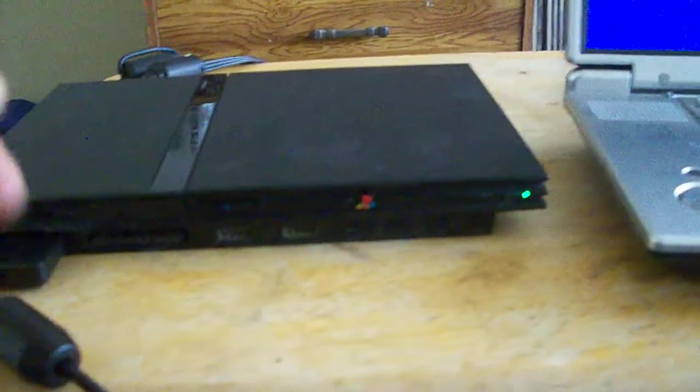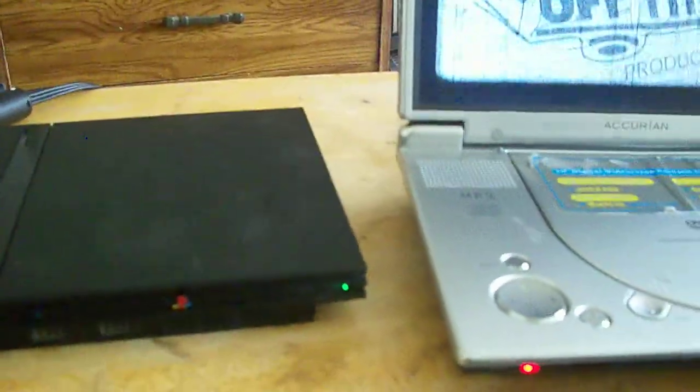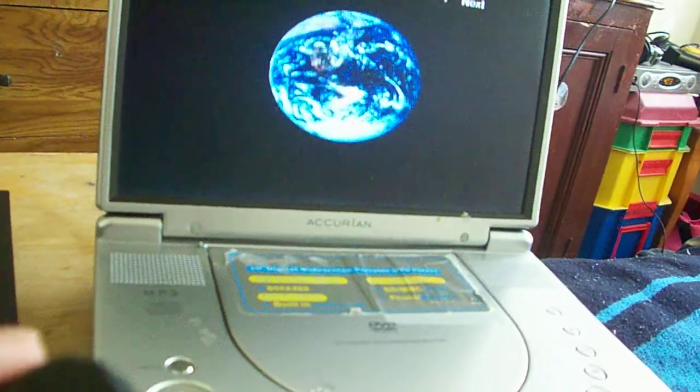I'm having this on sale on eBay: one controller, power cord, AV cable, and two PS2 games — Def Jam Vendetta and SSX Tricky. As you can see, the system works well and plays DVDs.